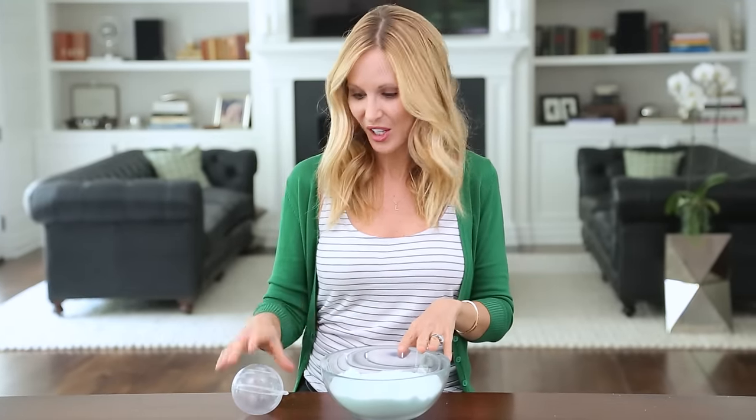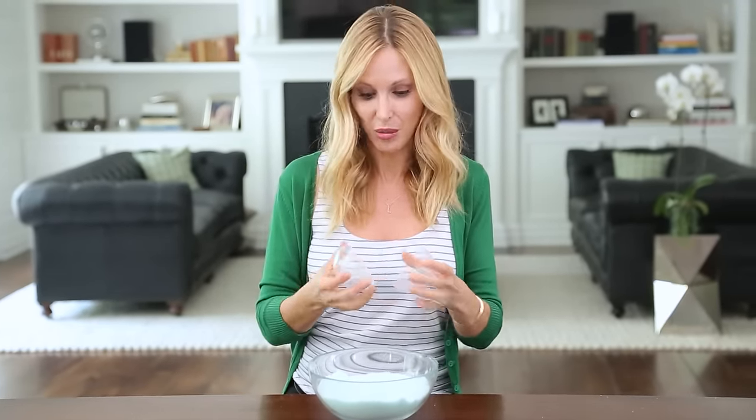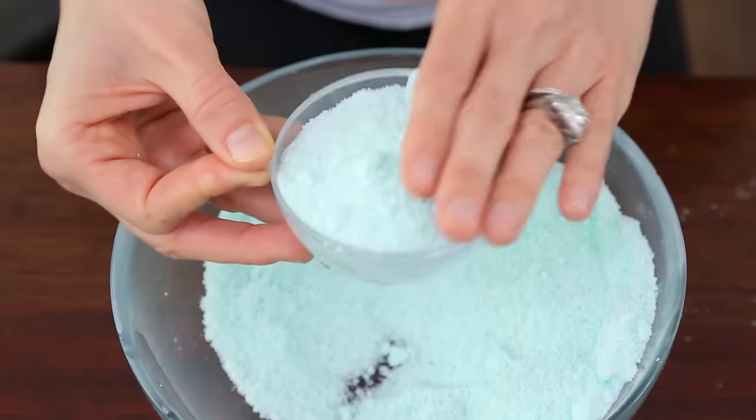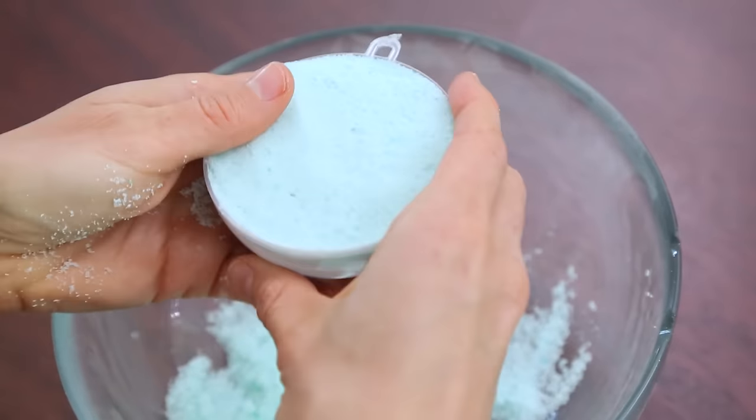Our mixture is done — I just love this cool mint color, it looks so refreshing! Now we're gonna fill our mold. I'm using an old plastic Christmas ornament, but you could also use a soap mold or even a plastic Easter egg. Pack it in really tightly.